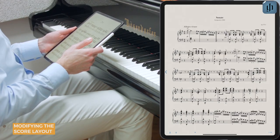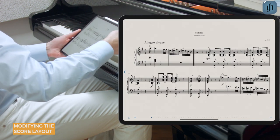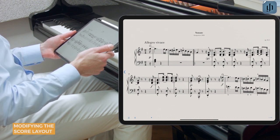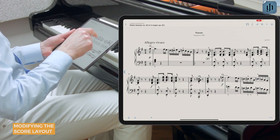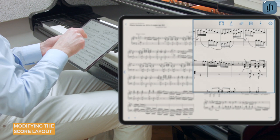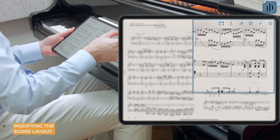You can also choose portrait or landscape mode simply by turning your device. Landscape mode is especially useful if your tablet has a smaller screen. If you have a larger tablet, you might wish to take advantage of the double page view. You'll find this option only when turning your tablet to landscape orientation.